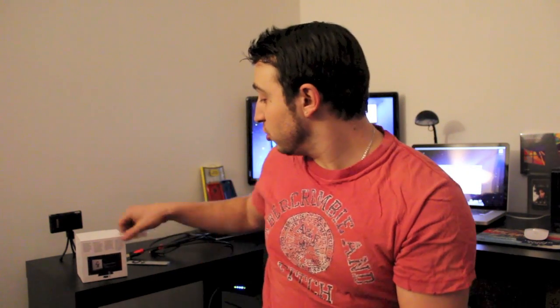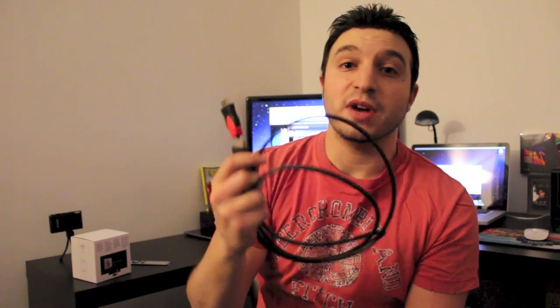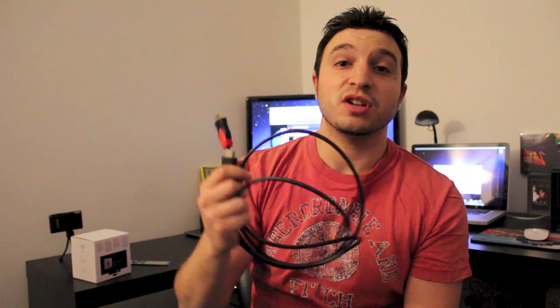What's up guys, you're watching Dan's How To Videos and today we're setting up and installing the Apple TV. The things you're going to need are the power adapter which came with the Apple TV, and you're also going to need an HDMI cable. You can pick these up on Amazon — the link for this particular HDMI cable will be in the description down below.